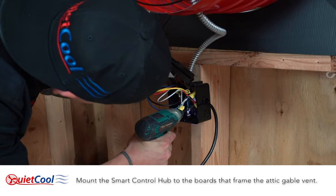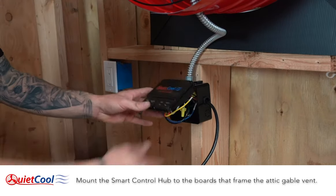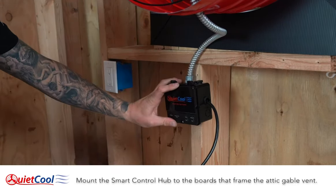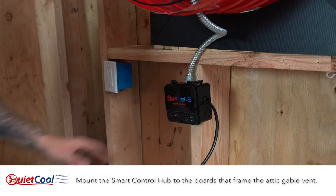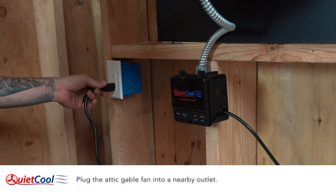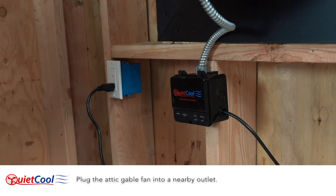Mount the smart control hub to the boards that frame the attic gable vent. Plug the attic gable fan into a nearby outlet.